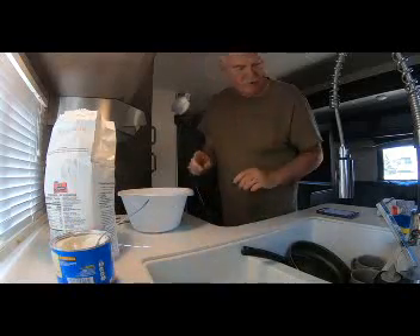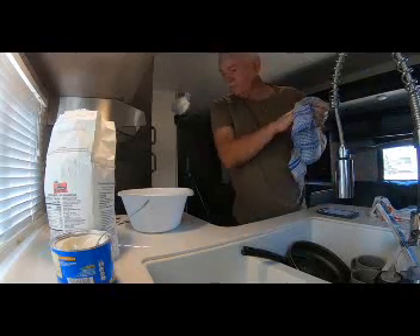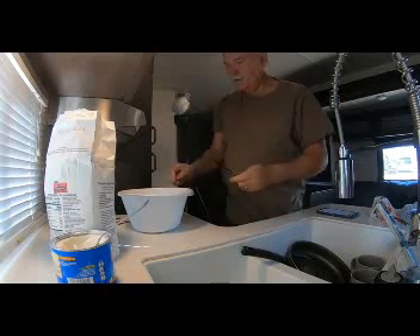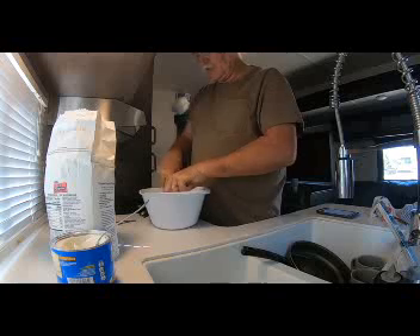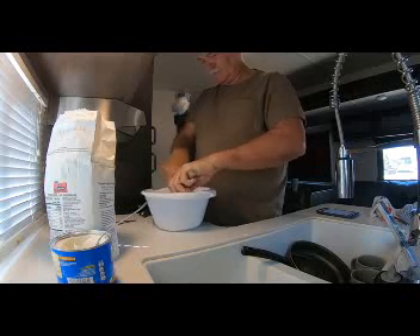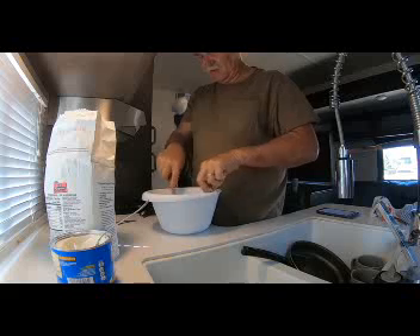That looks like it needs a pastry blender. Let me clean this up off the floor real quick so I don't smash it all over — my wife will be upset with me if I leave a mess. I guarantee you. So I'm going to go the old-fashioned way: get a knife and a fork and cut that in. You can always just use your hands and crumble it in there. What we're looking for is a kind of crumbly base in our flour.